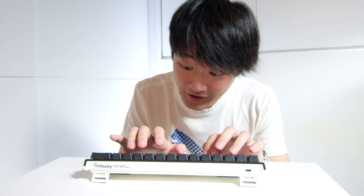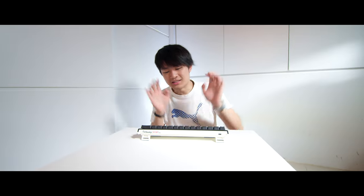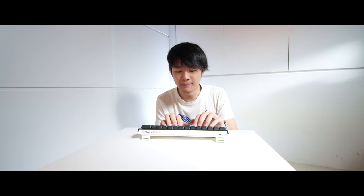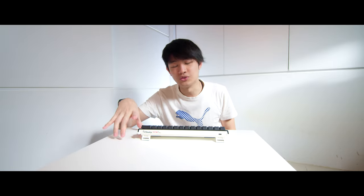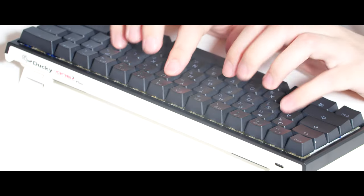This keyboard sounds awesome. Check this out. It doesn't sound like this out of the box — I already lubed all the switches. I'm using the Cherry MX Silver switches, the Speedy switches, and this is the Daki 1-2 Mini 60% keyboard. But after a little bit of lube, it just sounds really, really good.